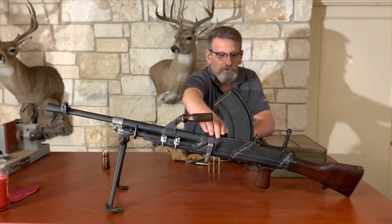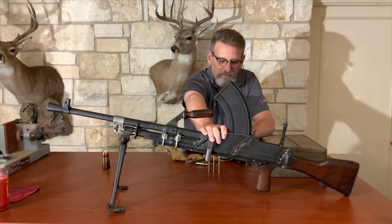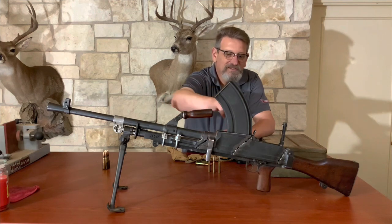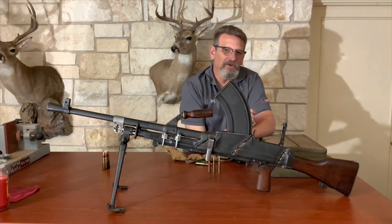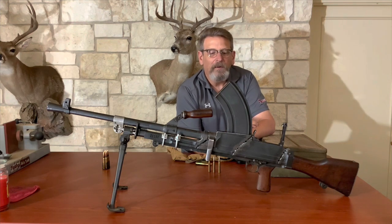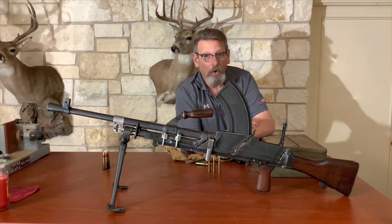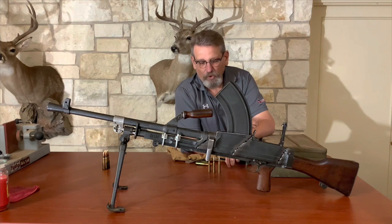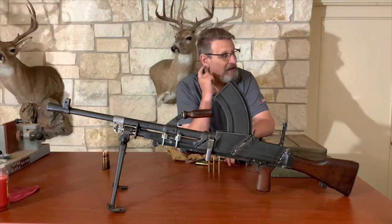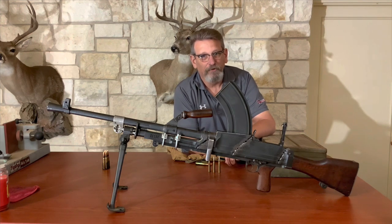The soldiers obviously were not trained to just do mag dumps as fast as you can — that's a complete waste of ammunition. This does have a selector on it that will allow you to go from semi-automatic to full automatic to safe. They were trained to shoot in semi-automatic so the enemy didn't know you had a full automatic weapon in your nest. It sounds like a semi-automatic, so they charge, and with a flip of a switch, now you're full automatic.